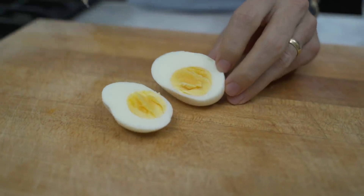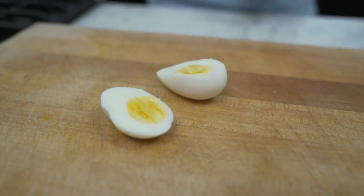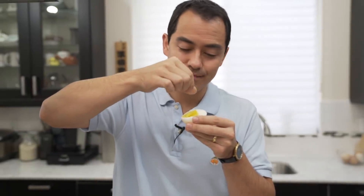As you can see, it's not overcooked, it's not chalky, it's slightly soft. Add a little bit of salt. Mmm.